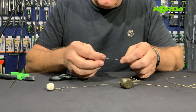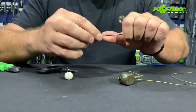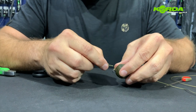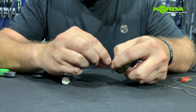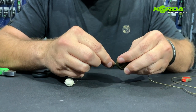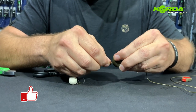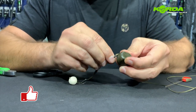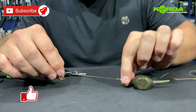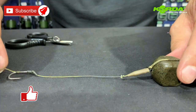For attaching the hook link, I take a tapered sleeve and put it onto the loop of the rig. I then attach the hook link by hooking it onto the quick link and pulling that over, so I literally just cover that. And there we have it — a perfectly presented rig.